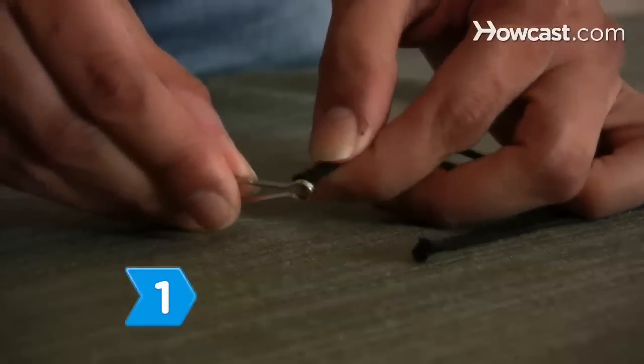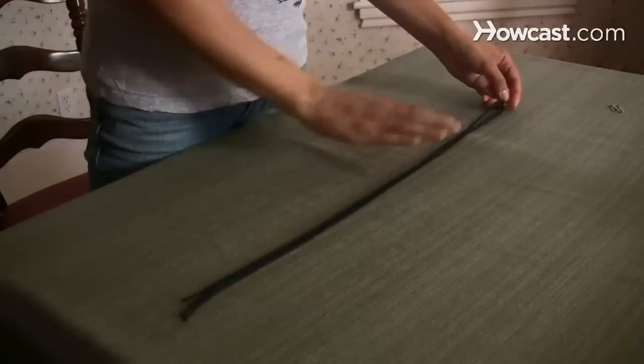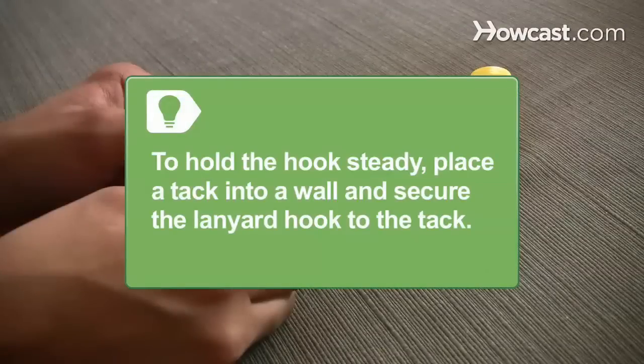Step 1. Thread both pieces of cord through the hook, keeping the center of each strand at the hook, pulling at the center of each cord so that you have four ends. To hold the hook steady, place a tack into the wall and secure the lanyard hook to the tack.